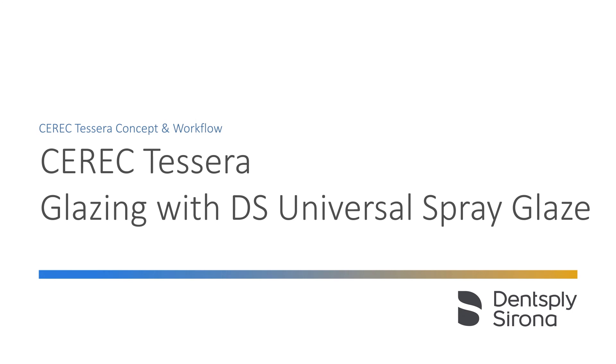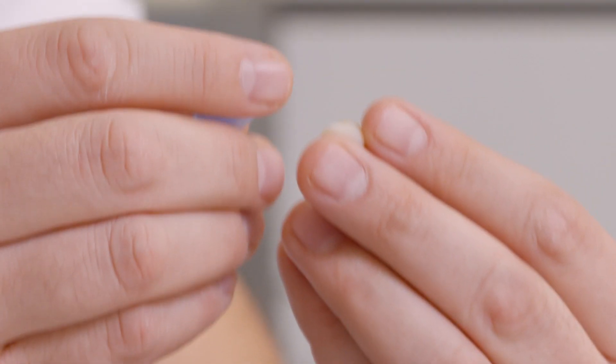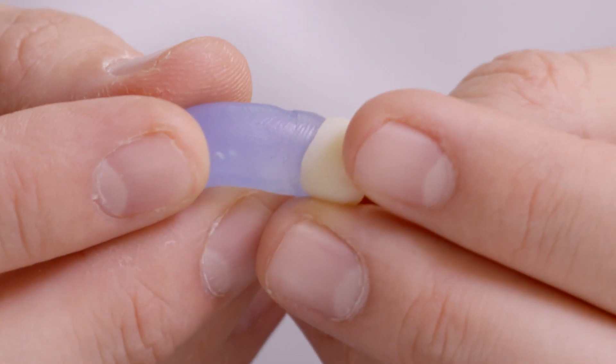For the fastest and most effective results, we recommend the use of Dentsply Sirona Universal Spray Glaze. First, the inner contour of the crown is protected with a moldable silicone.